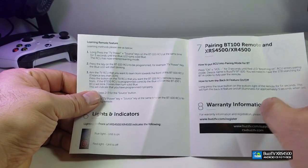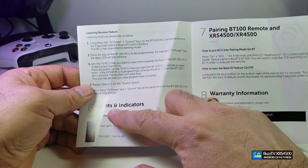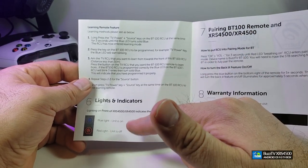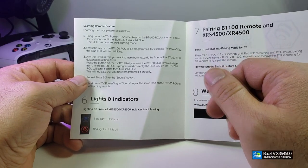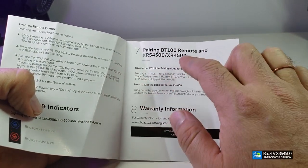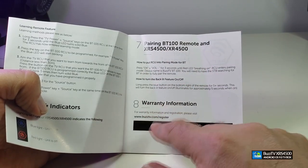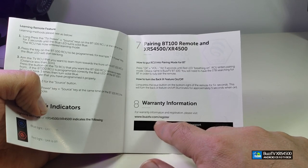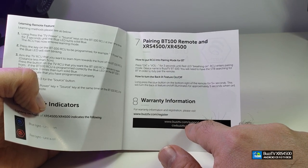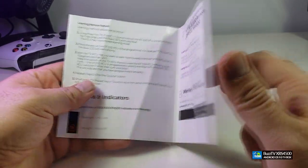Going to the other side, it has some learning features for the remote so you can control your TV, and it shows you the light indicator. It indicates how you can pair the remote via Bluetooth to your box. Under warranty, they have a section for registration. On the bottom part you have the actual support website so you will get really good support if your box needs any repairs.